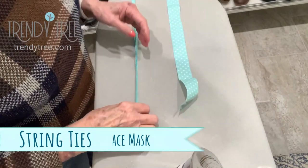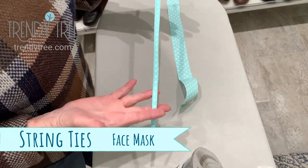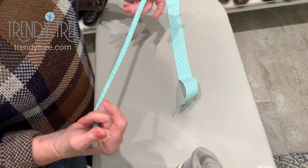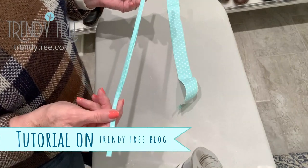Hi, this is Jeannie at TrendyTree, and today I'm going to show you how to make ties for a face mask. I did a face mask tutorial yesterday, and we're just really running out of elastic for face masks, so I've started making ties.